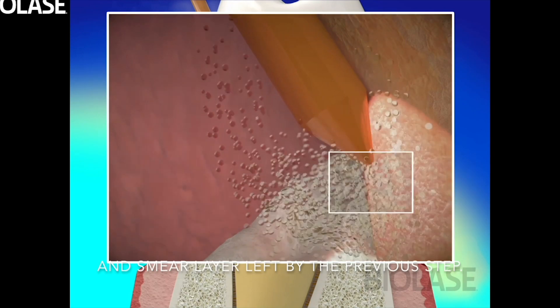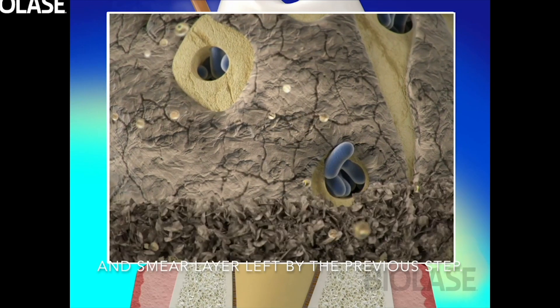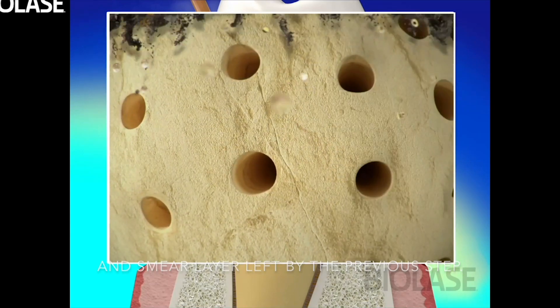And bubbles. When you have bubbles — and most people out there know that when you use anything, even when you're cleaning your shower with scrubbing bubbles — those bubbles are actually what's taking care of removing the tissue we don't want, and also removing the bacteria that we don't want. So it's this whole interaction of light with water creating energy.